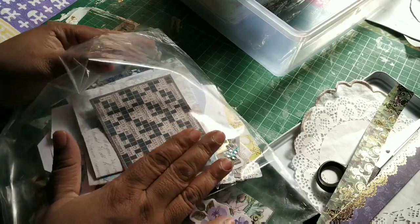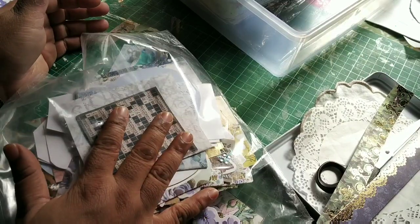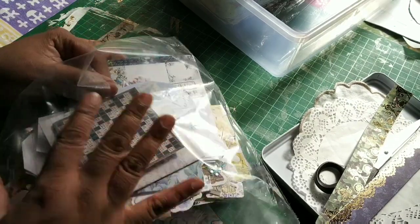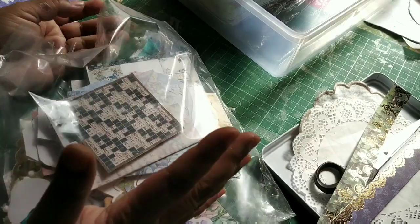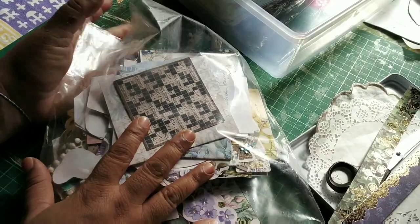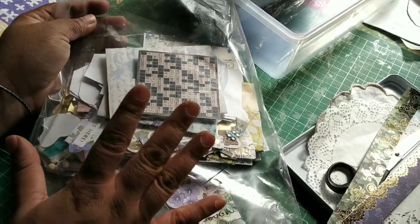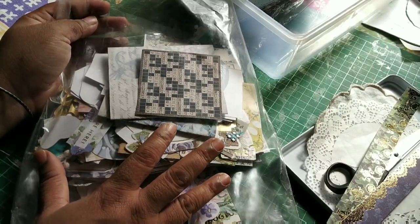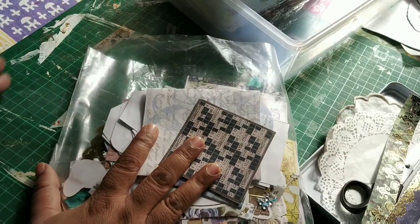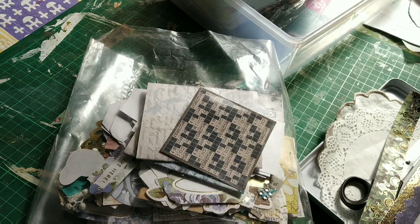I don't pre-make stuff much — I just do whatever I require at that point of time. Sometimes I do make collage papers and things like that, usually to downsize scraps. Today we're going to do the snippets — how I go about it and how I add extra elements to go with the pockets and journal cards.